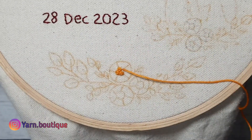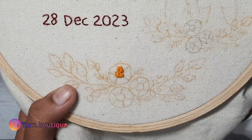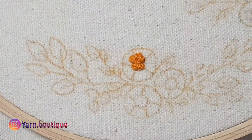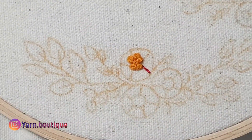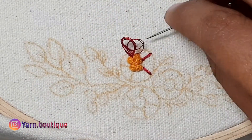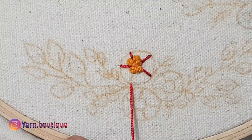In the center, let's go to the French knots, then the orange knots. If you have any problem with the silver thread, you will be able to handle the silver thread.